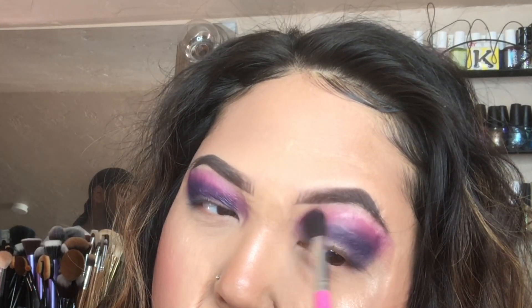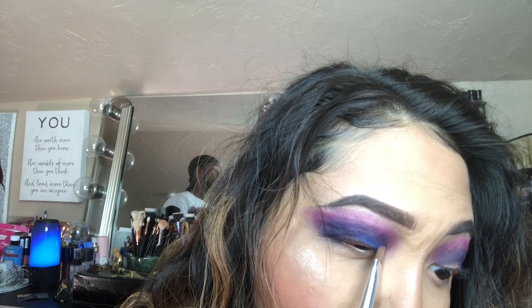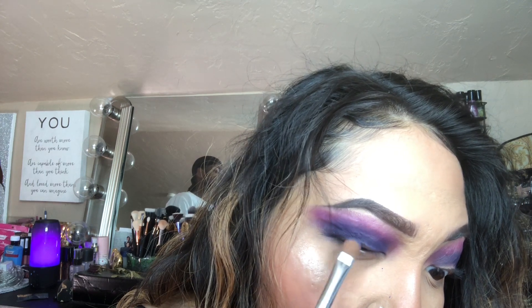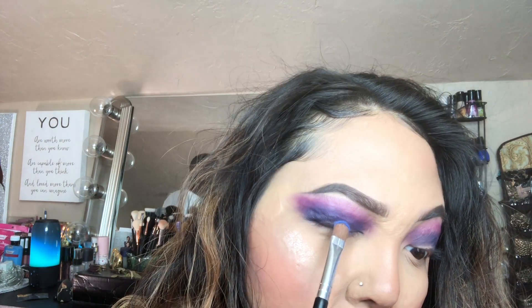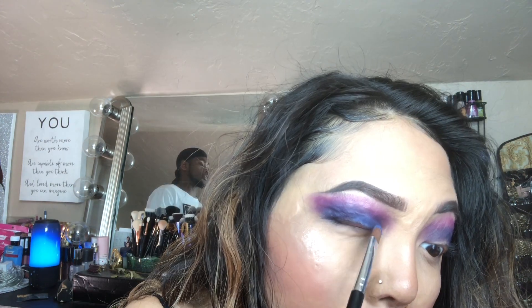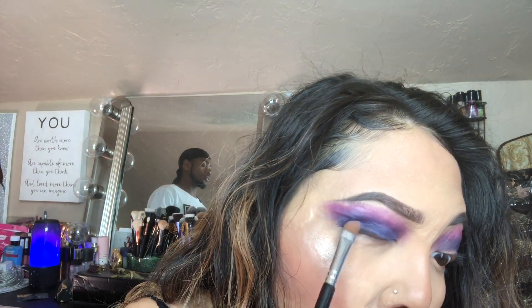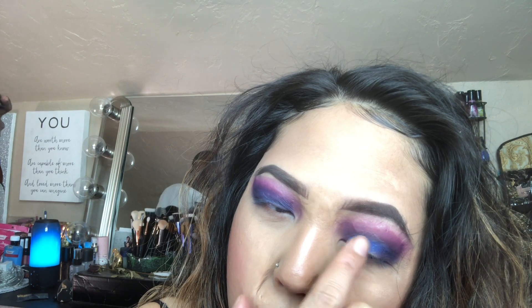Then I'll be going in with the BH Cosmetics Modern Mattes with the blue and packing that all over my lid. I didn't really like the intensity a flat brush was giving me, so I just packed it on and blended it out. I ended up going in with my fingers to pack the color on so it can show true to color and create the gradient effect I wanted.